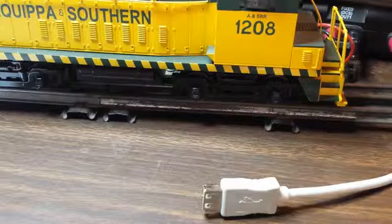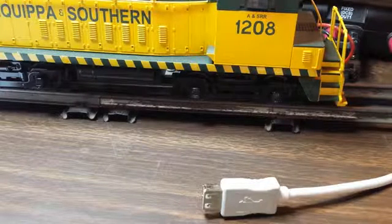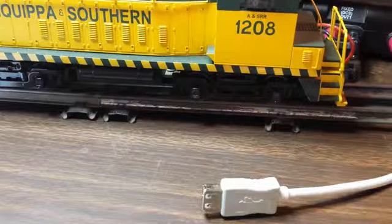So the obvious next step is to figure out how to do it by radio — that is, how to connect the PC to the TIU by radio, the same way that the remotes connect to the TIU.